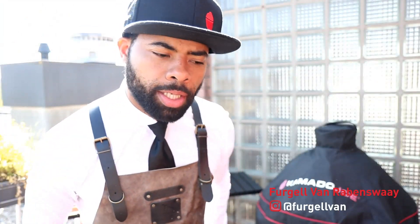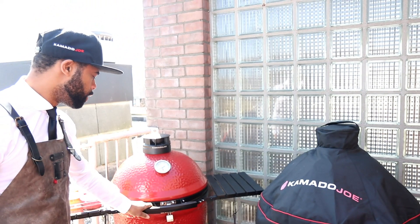Hey guys, my name is Virgil. Today I'm going to show you a really nice technique on the Kamado Joe. I'm going to work with the classic tool — I'm going to make crème brûlée. If you think crème brûlée, you think, oh my god, what does that have to do with the grill? I think it's possible. I love to work with the grill and do new things, bring it to a higher level. I've brought the grill to a low temperature, just 120 Celsius — that's the temperature you need to cook the crème brûlée.